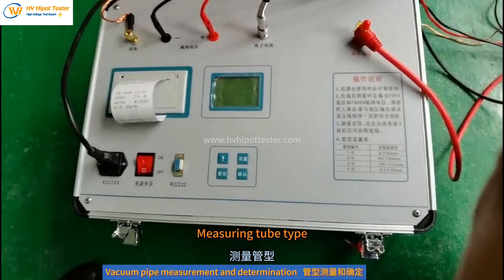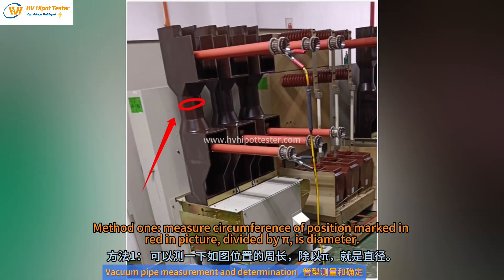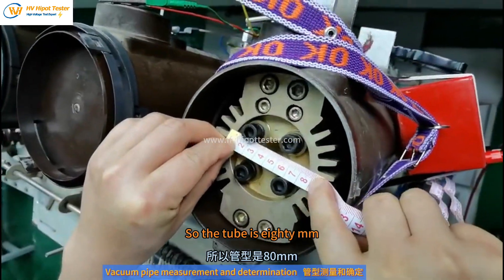Measuring tube type: Method 1 — measure the circumference of the position marked in red in the picture, then divide by pi to get the diameter. Method 2 — open this lid as shown and directly measure the diameter, which is about 80 mm. So the tube is 80 mm.